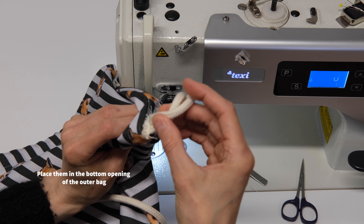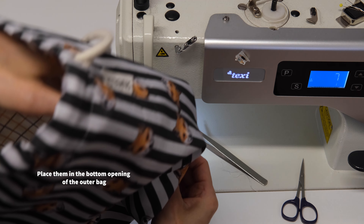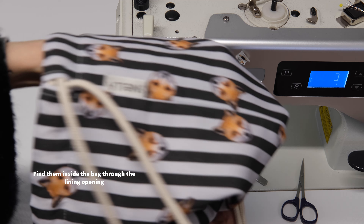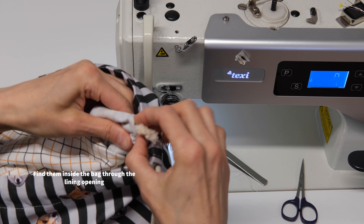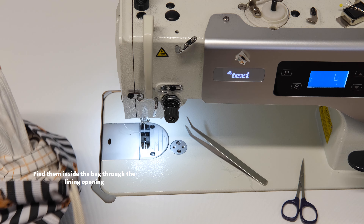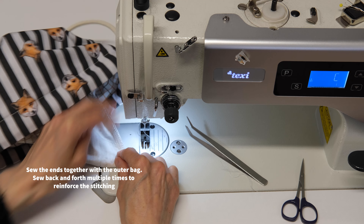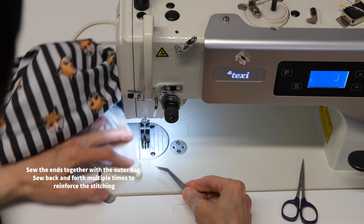We place them in the bottom opening of the outer bag. Try and find them inside the bag through the lining opening. Now sew the ends together with the outer bag, sewing back and forth multiple times to reinforce the stitching.